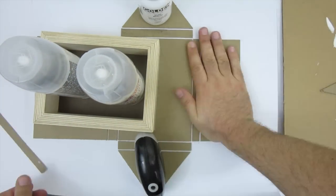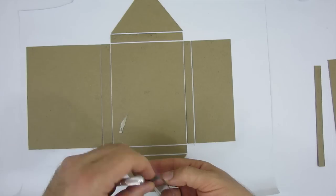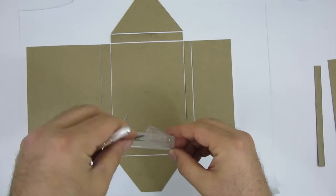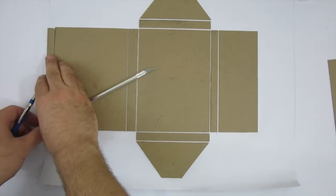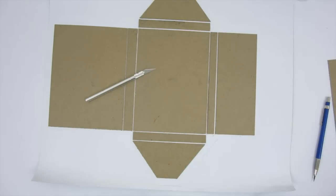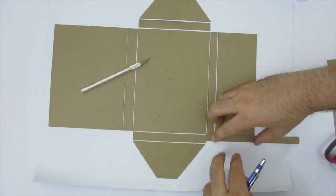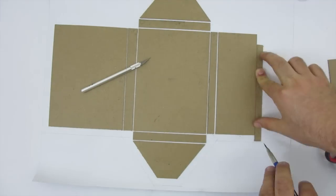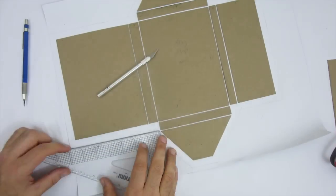I go through the same steps with all the other panels, lining them up evenly and using the scrap piece as a spacer. Make sure you get the glue all the way to the edge of each piece so they really stick down. Then it's time to cut the book cloth so we can wrap it around the panels. Make sure to use a fresh exacto blade since the material can fray and the cloth dulls the blade quickly.